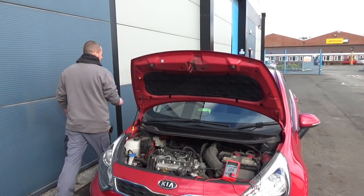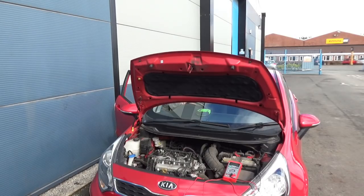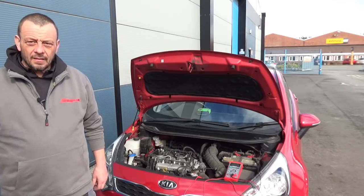We're looking at this 2011 1.1 Kia Rio diesel — sounds a bit rough running. It is a three-potter, so it's shaky and very unresponsive to the throttle.